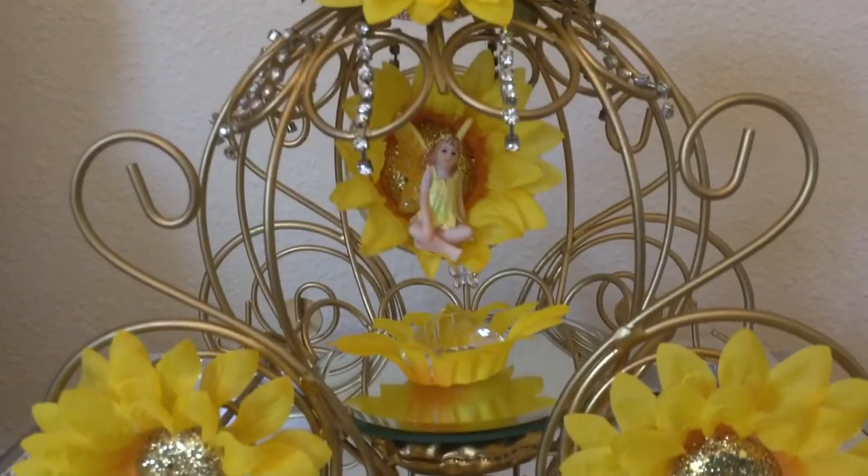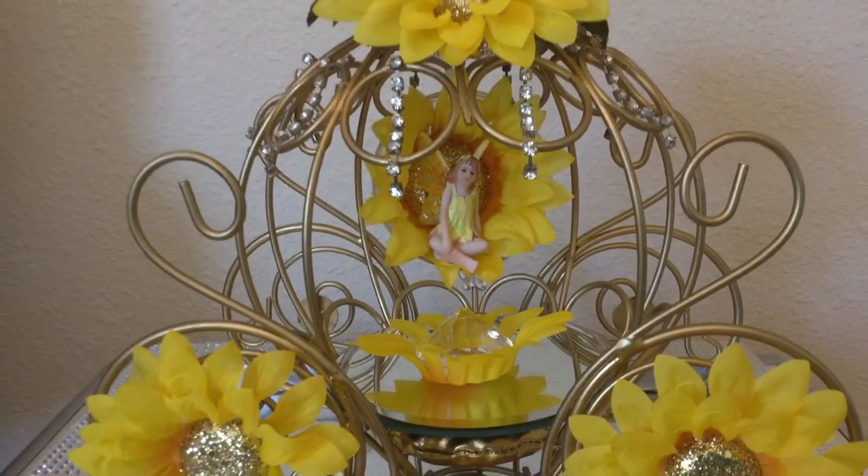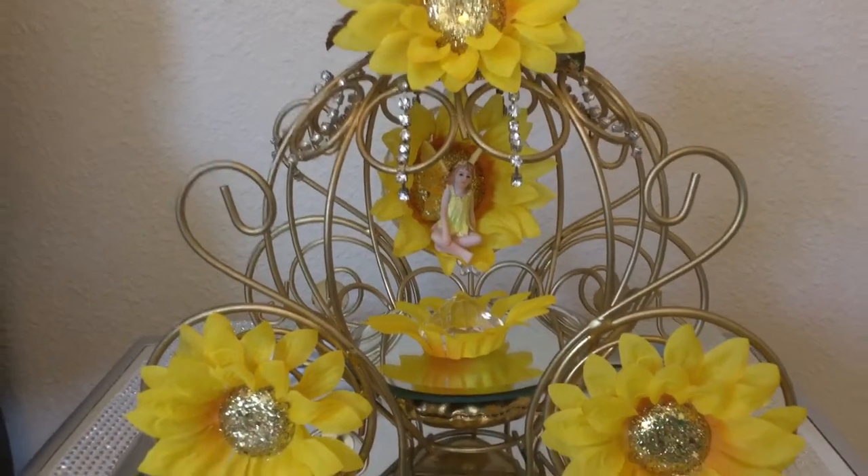In this video I'm going to show you how to make this beautiful fairy swing which glows in the dark. Let's get started!